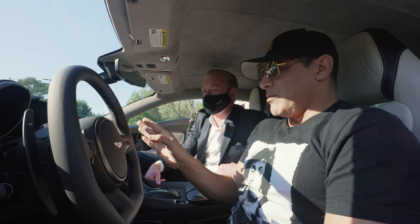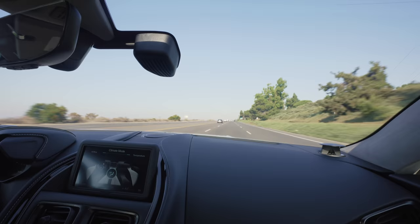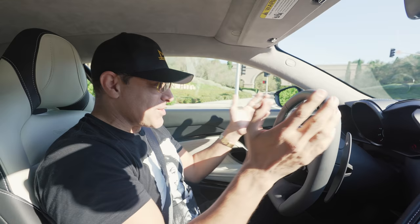Sport Plus — that's the most extreme. That's correct. I can see now why James Bond drives these cars.